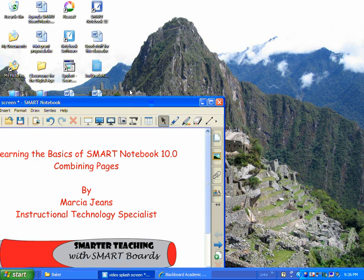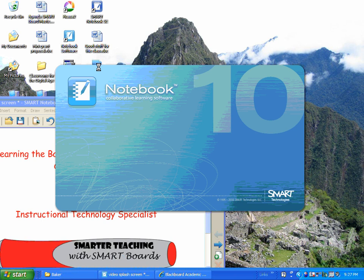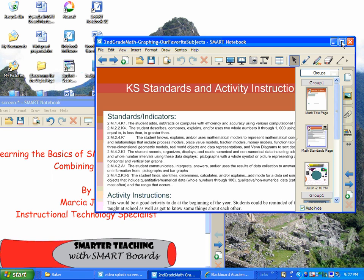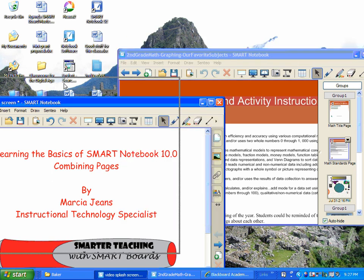Now browse for the other presentation or the other file that has your Smart Notebook content in it, and open it up. It'll open up right here, and you want to do the same thing — restore it down and make sure it's not full screen.